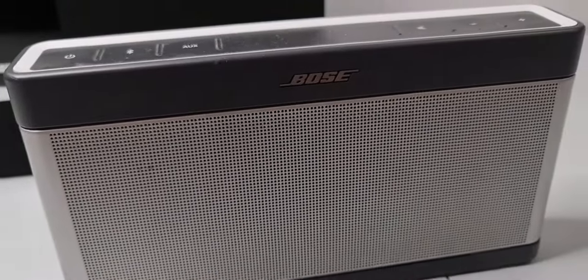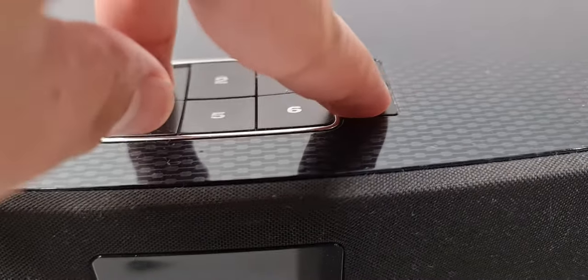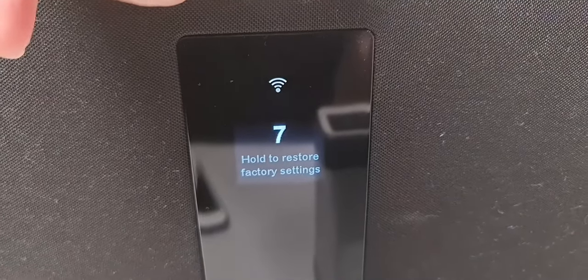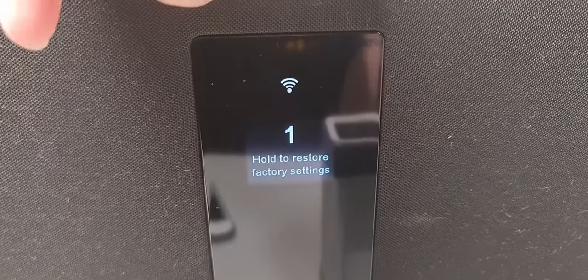It's already reset — this will erase all of your data on this device. For the SoundTouch, press 1 and then the minus/lower volume button for 10 seconds: 7, 6, 5, 4, 3, 2, 1.